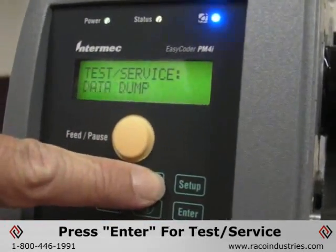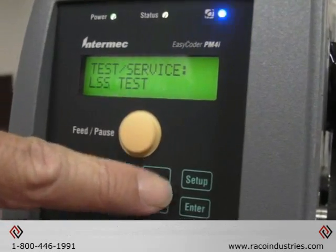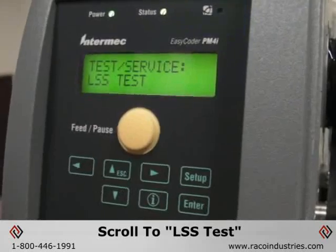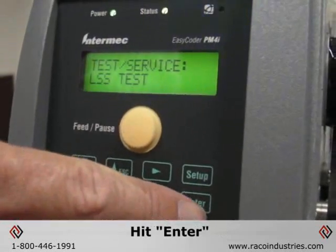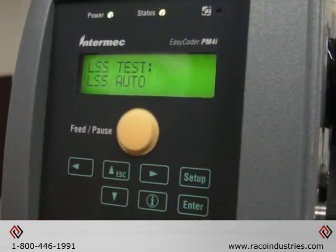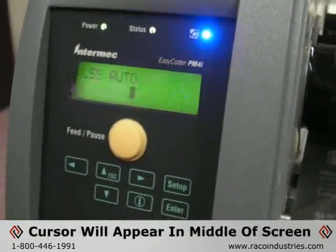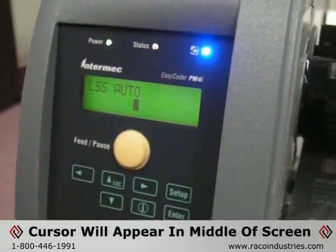Hit the right arrow to scroll through to label stop sensor — that's the LSS test. Hit enter. It'll say LSS auto; hit enter again and a cursor will appear in the middle of the screen.